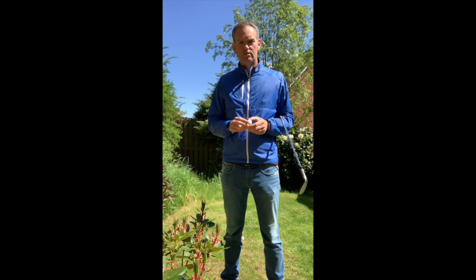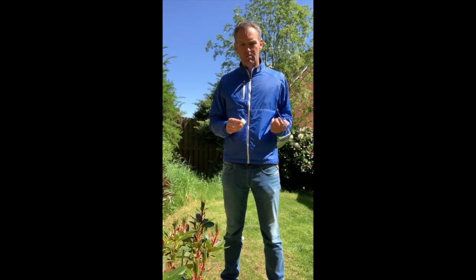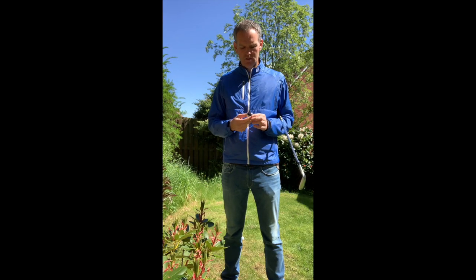I've got a great short game tip for you to help with spin control. All we need is our most lofted club with one side of it coloured in — just get a sharpie and fill it in, it'll take you a couple of minutes. It's a great idea to have a couple of these in the practice bag.